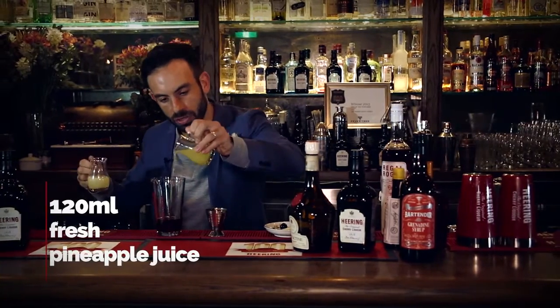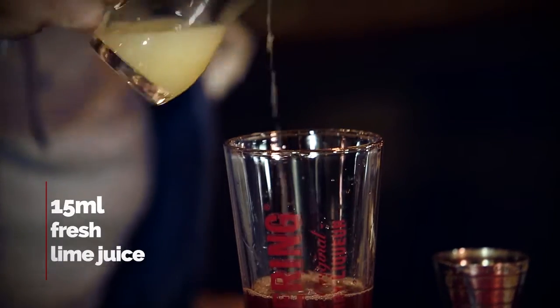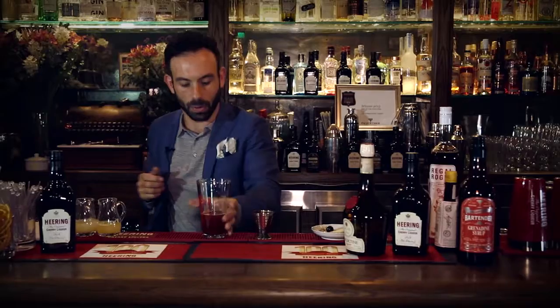A good slug of pineapple juice, and a little slug of lime juice. And that is our cocktail — we're ready to shake.